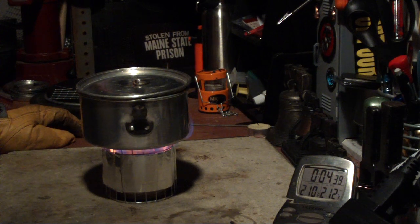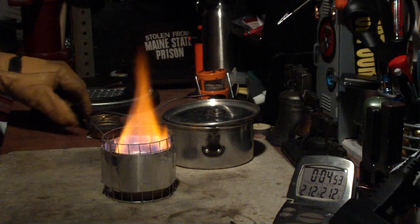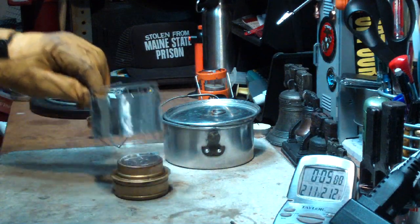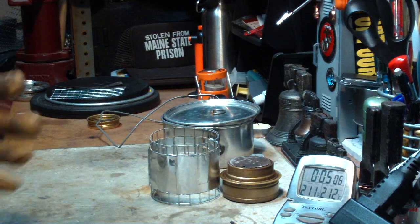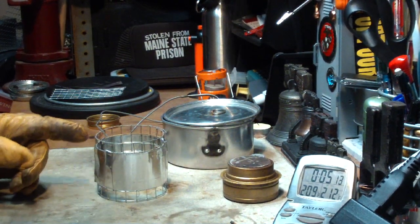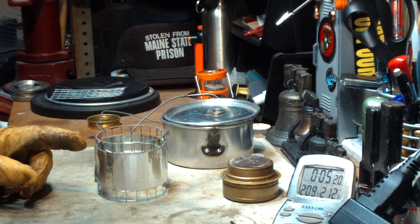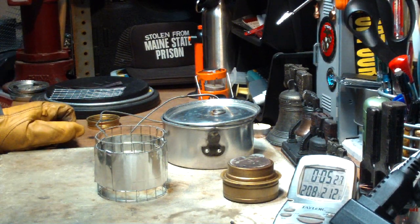There we have 2.10, 2.11 — 2.12 in 4 minutes and 44 seconds. Let me shut this off. That really did make a difference. On that second camera shot, I think you might have seen that even after 2 minutes, this exposed part on the top of the pot stand was already turning red hot. I don't think it was doing that at 4 minutes without the aluminum around the pot stand.